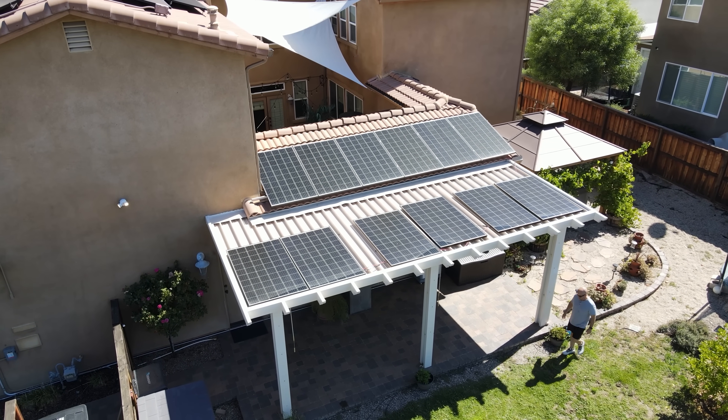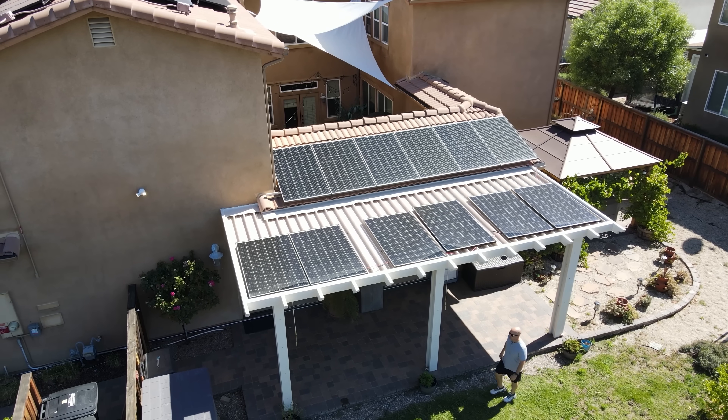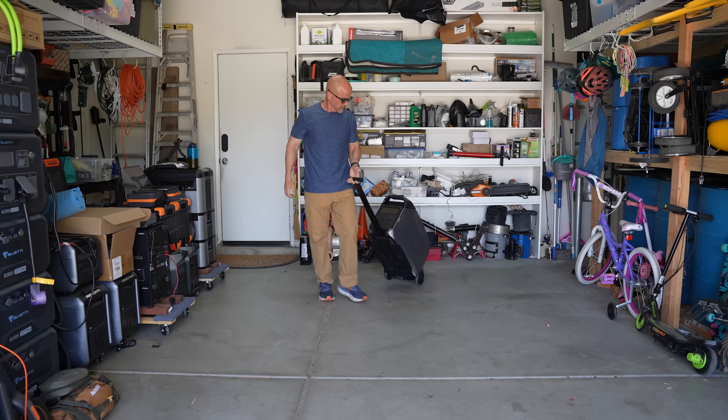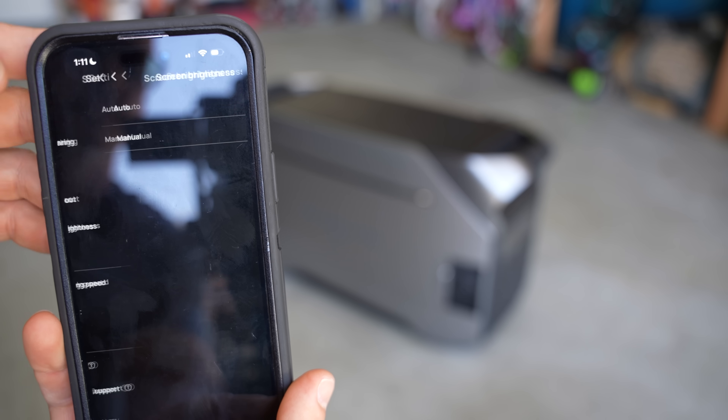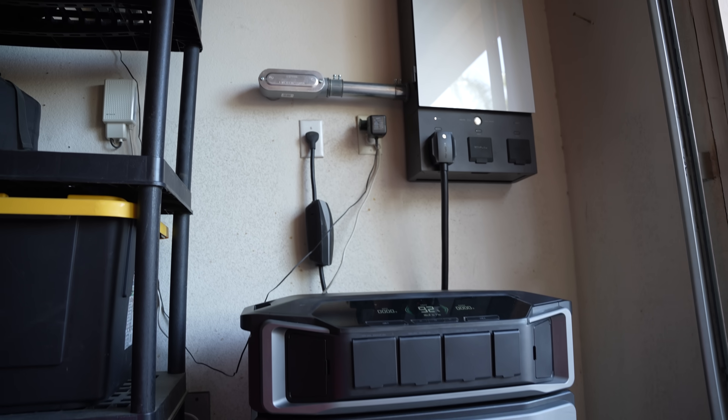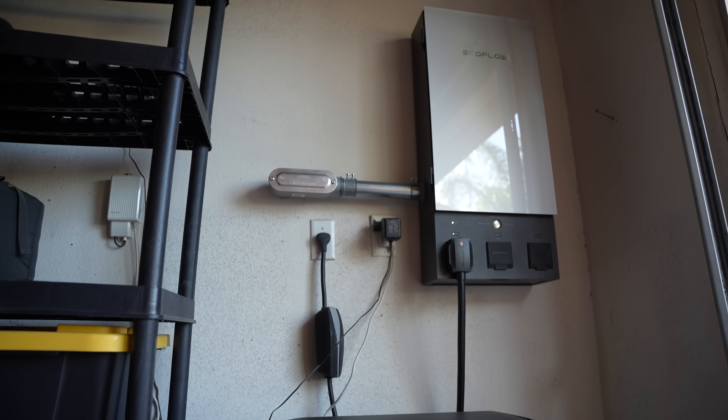When coupled with solar panels, these units can provide an unlimited power source, enabling you to operate most of your home's appliances. It's transportable, expandable, programmable, and integrates into EcoFlow's existing ecosystem of products for whole home backup power.